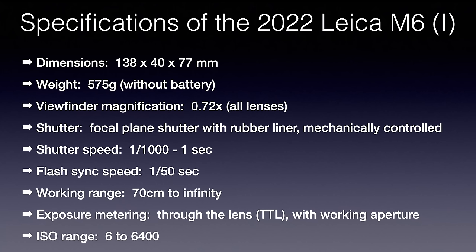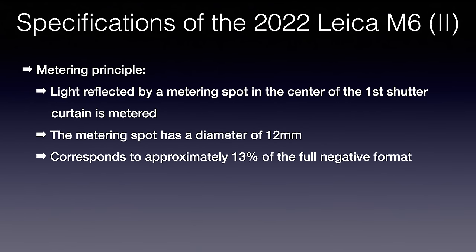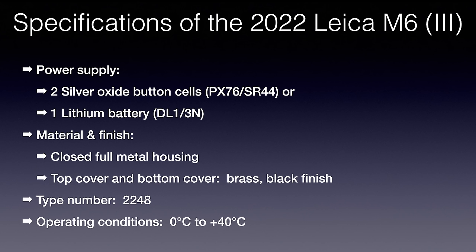Going through the specifications of the new 2022 Leica M6: weight is 575 grams without battery; 0.72x viewfinder magnification; shutter speed 1/1000 to 1 second plus bulb; flash sync speed 1/50 second; focusing range 70 centimeters to infinity; ISO range 6 to 6400. Power supply: two smaller batteries or one larger battery — the larger one is included in the box.